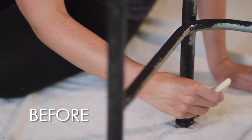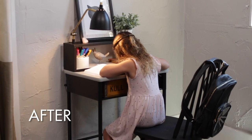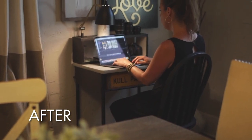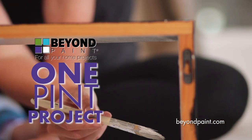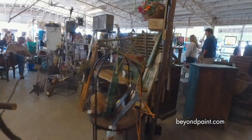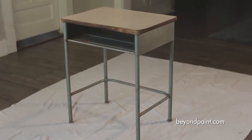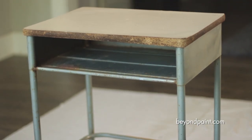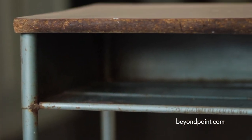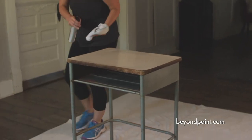Just in time for the new school year, we're turning a rusty old school desk into a cool kids homework area, which can double as a functional workstation using nothing more than a pint of Beyond Paint All-in-One and a creative touch. Recently at a local flea market, we found this vintage 1950s era school desk that had obviously seen better days. Its original seafoam green paint job was pretty scratched up and most of the metal parts were covered with rust, but the price was right. This was just the piece we were looking for a simple one-pint makeover.